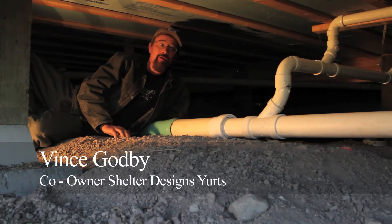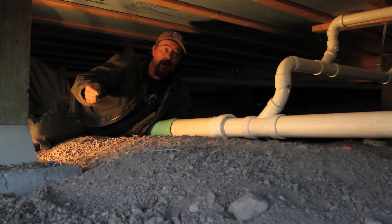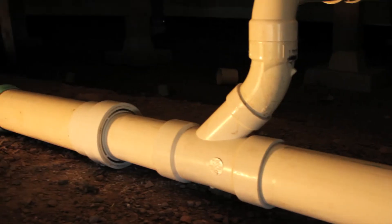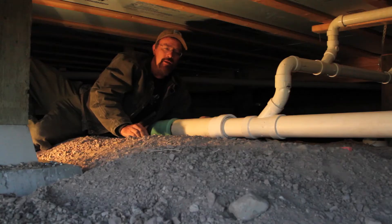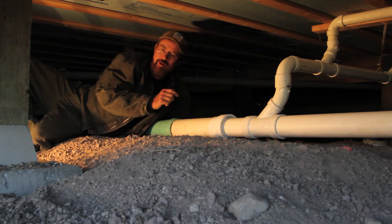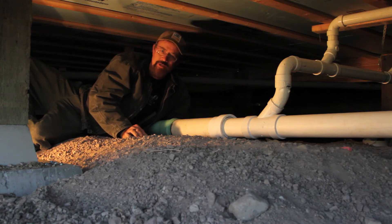Here we are underneath the yurt looking at some of the plumbing details. This is a great setup — super simple. All the drain pipes come down in one area; they're going to frame down from the bottom of the deck to the ground the whole way around, covering the plumbing drains and the incoming water. We're going to insulate that with foam. This particular yurt is on the grid, meaning it has electricity, and there's a backup system to keep things from freezing — they're going to wrap heat tape around the incoming water supply, and when it gets too cold the heat tape will turn on to keep the water from freezing.